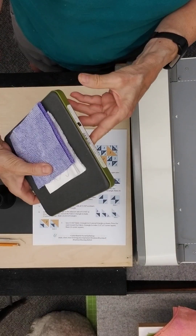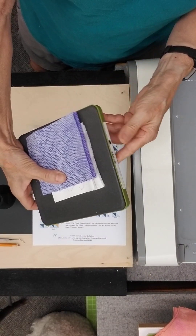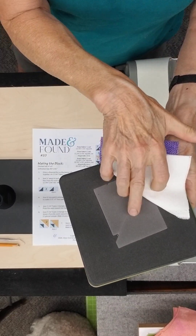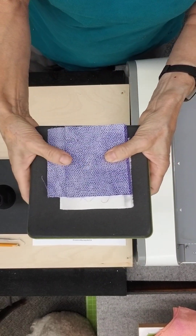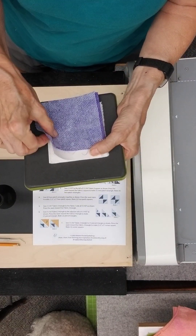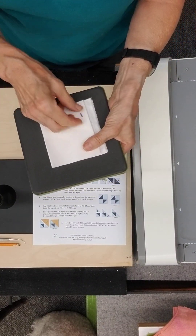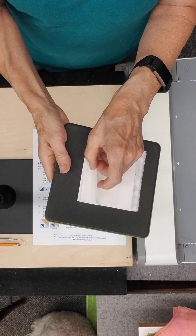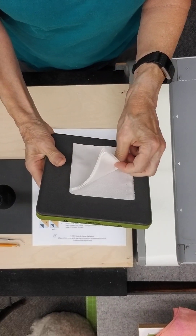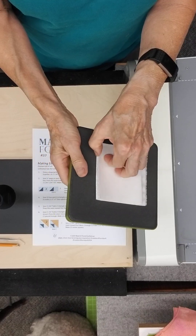That die is die number five in the 9-inch cube. The die board has two triangles on it, so in order to cut the 10 triangles I need in the background color, I need five layers. I've already pre-folded them — I fan folded them. You don't have to fan fold them, but I did because I had a little strip that just barely fit.